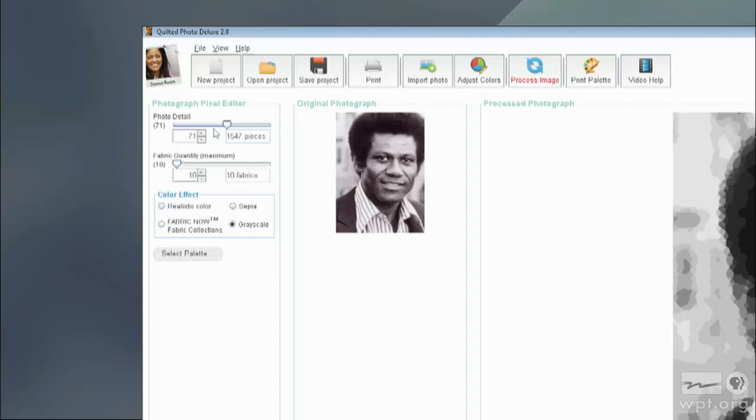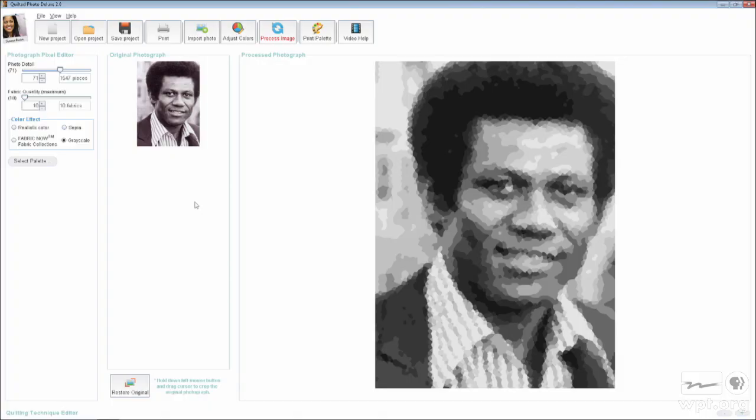There's a lot of detail in this first program getting ready, but the second program is where we do the sewing — that's where the magic happens. This is just the preparation. You import your picture as a JPEG image. You can get it from your digital camera, or if you have an old picture, you can scan it in and import it, and it'll show up on the screen. The first option is photo detail — I put it on 71, because the more pixels it squeezes into the picture, the more clear your image will be.